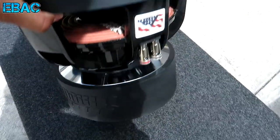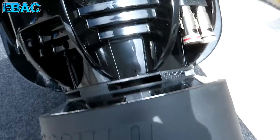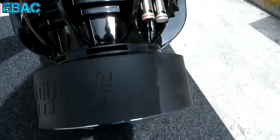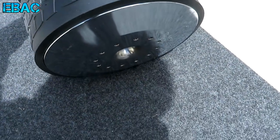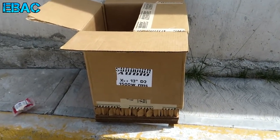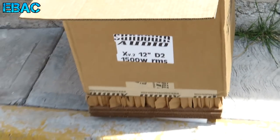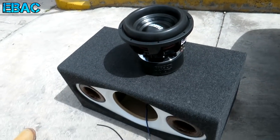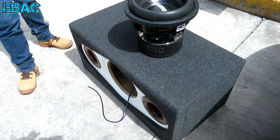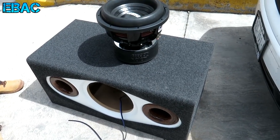So look friends, how beautiful the subwoofer the friend Beto has — it is a black coil. And as I mentioned in the previous videos, this is the version V2 of 1500 watts RMS. There we have the box, it is 2 ohms. And then we will install this subwoofer in his cajón and we will see what the performance of the subwoofer in this cajón is, which we made earlier.